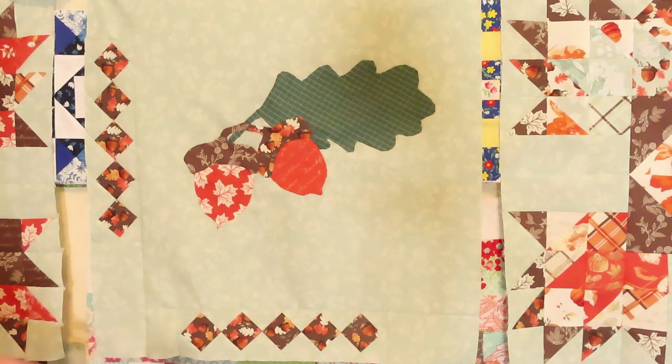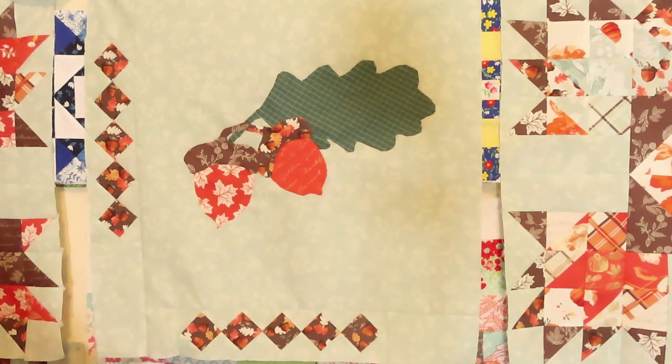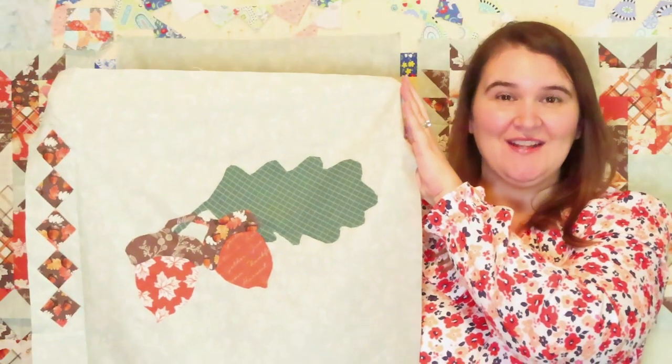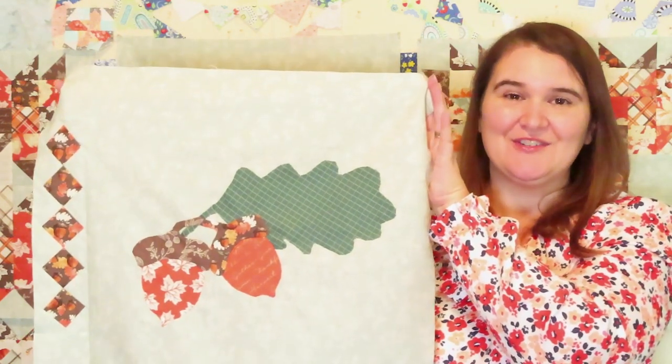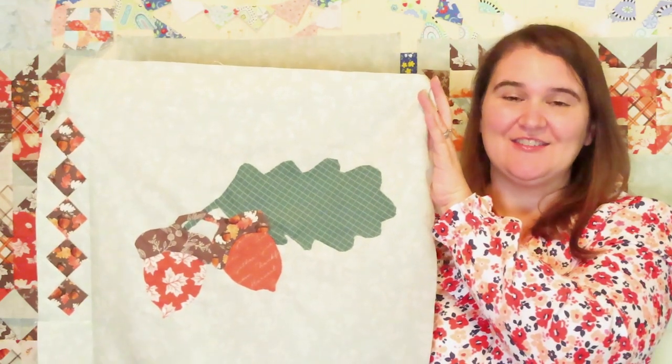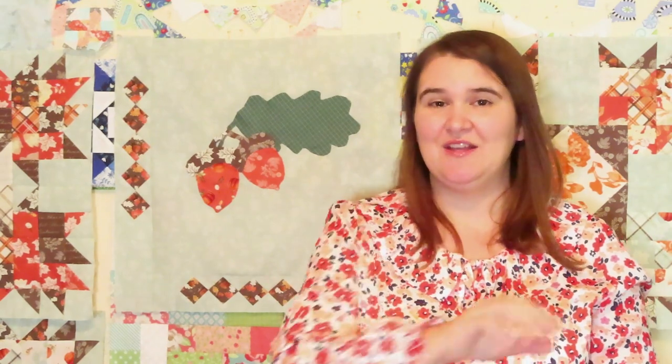It was definitely a lot more to put together than the traditionally pieced one — this being my first time — but I did enjoy the process. Once I got the hang of it, the second block came together much more quickly. So I wouldn't shy away from needle turn appliqué if you haven't tried it before, or maybe search for other methods that might work really well. That second method worked well for me and I was happy with it. I hope you've enjoyed watching the appliqué acorn unit come together. Next up is going to be the center unit — a long one that runs from side to side through the center of the quilt, and it's going to feature some scrappy pumpkins.